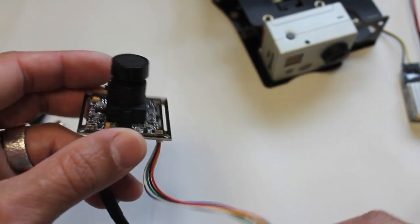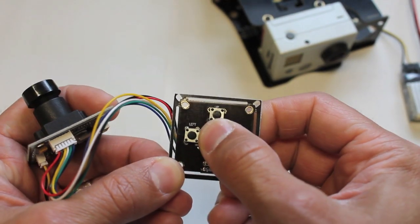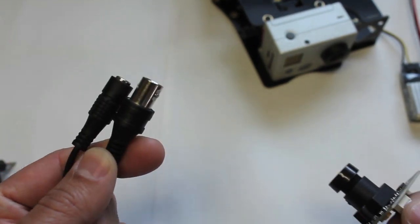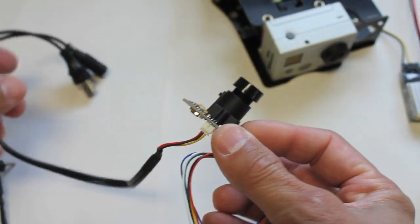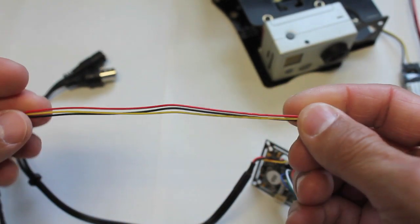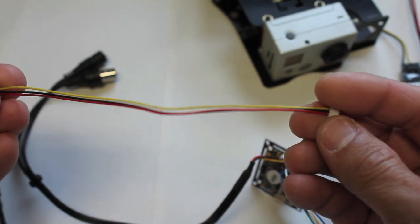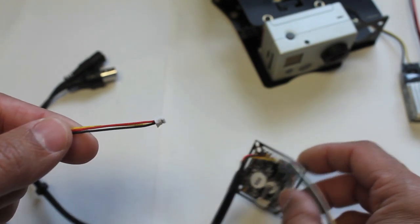As part of the package you get your camera, a controller to set your display modes — you can set that and unplug. A power cable, a video out cable which we will pretty much do away with for the purposes of this setup, and then a separate standalone video out and power cable. This is what we'll actually use during our setup and wire to the TBS Discovery frame.